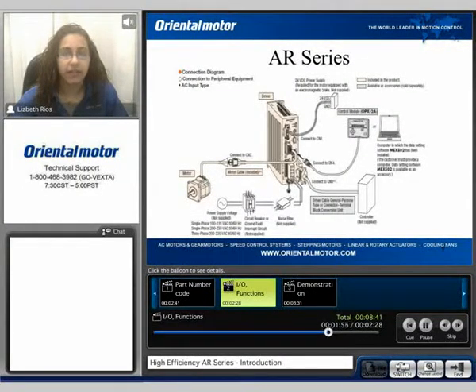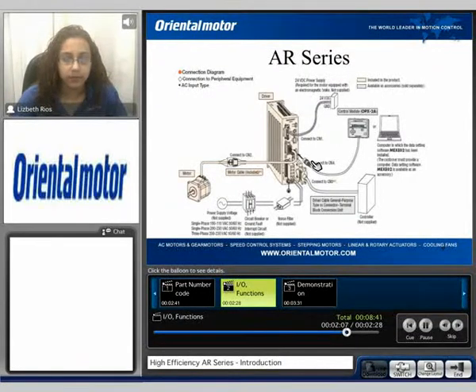Here we can see the connection diagram for the AR series. The AR series is a motor and driver combination. The motor itself will come with a cable to connect directly to the driver, as well as the three meter cable. You have your AC power and your I/O. Here we can see an example of the control module — the OPX-2A — or if you're using the MEX EL2 software. For magnetic brake types, a 24-volt power supply is needed.